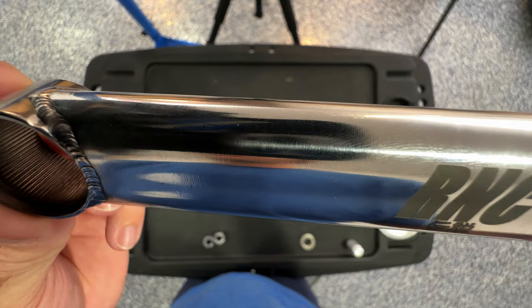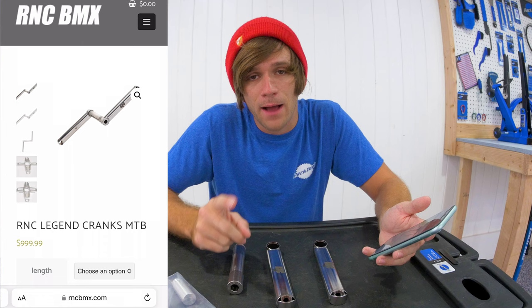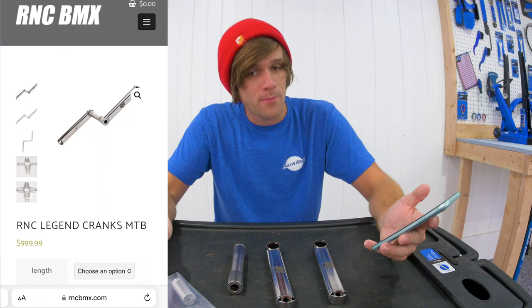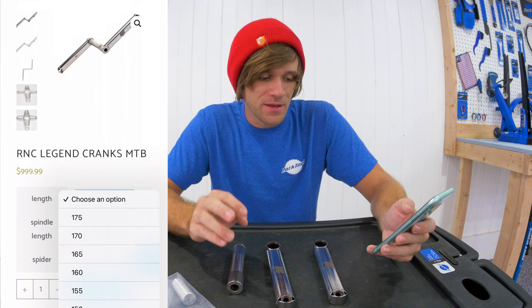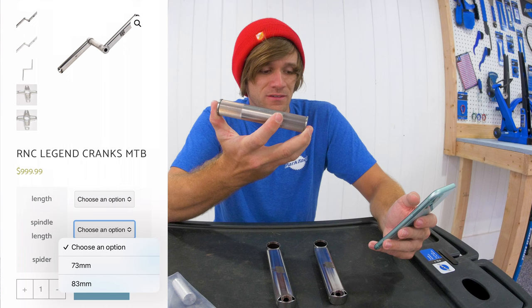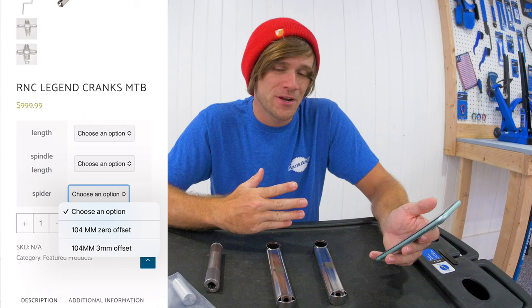Now I'm going to go directly to the RNC webpage to go over all the different options available. Starting with the mountain bike version: there are different length options from 175 down to 150 in 5 millimeter increments, two different spindle length options of 73 millimeters and 83 millimeters, and when you buy these cranks they come with the spider of your choice — both 104 millimeters, one with 3 millimeter offset and the other zero millimeter offset.